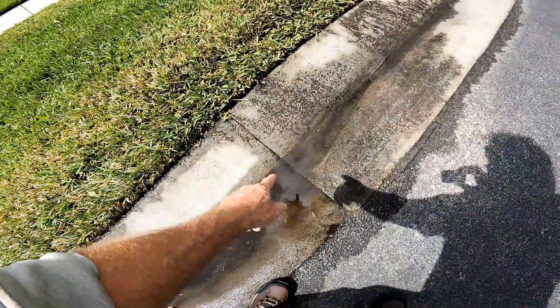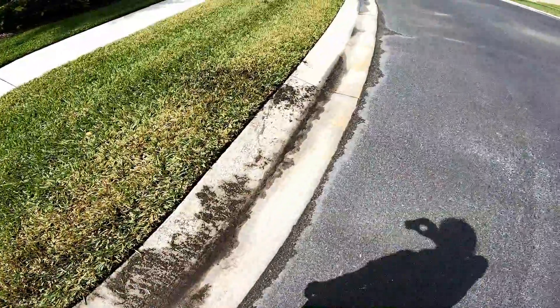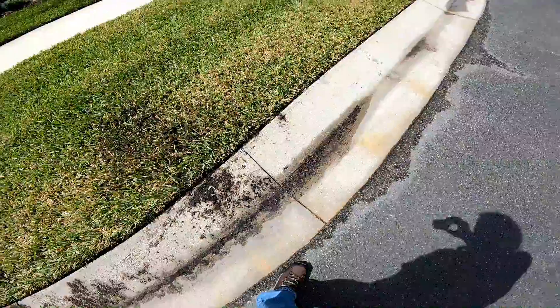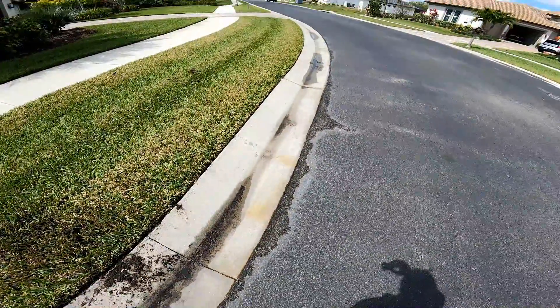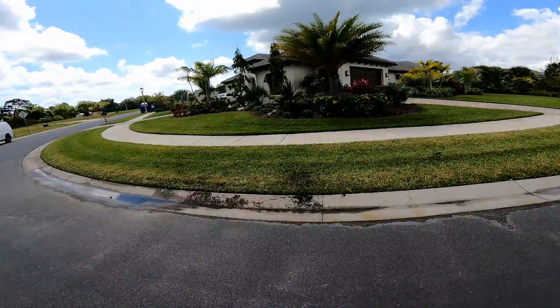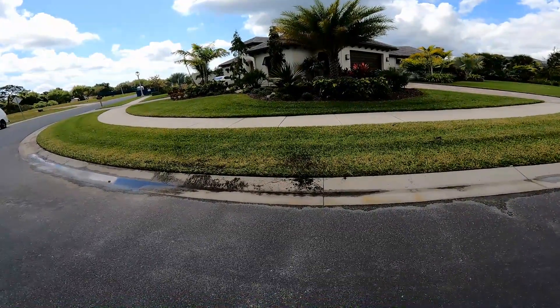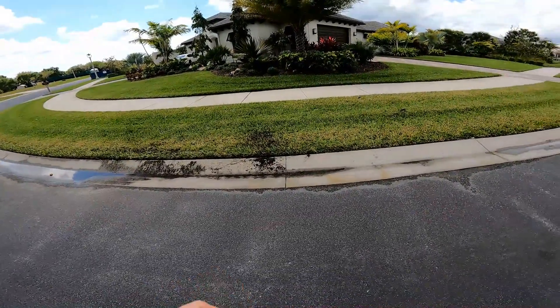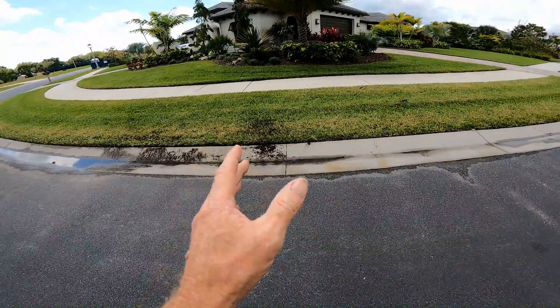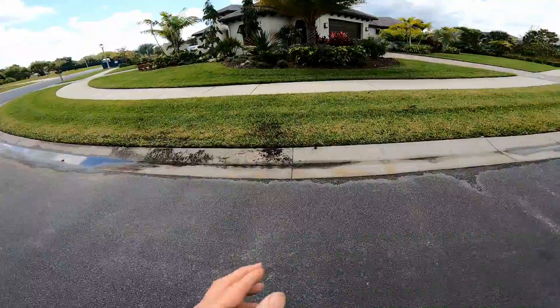Small V-cuts allow that water from this area to drain out. Another V-cut on every expansion joint lets that water come right out to the street. This is a difficult problem to solve, and yet I'm giving you a very simple solution. Those little V-cuts are going to allow this area to drain, but it's not the same as a big four-inch pipe or a French drain.